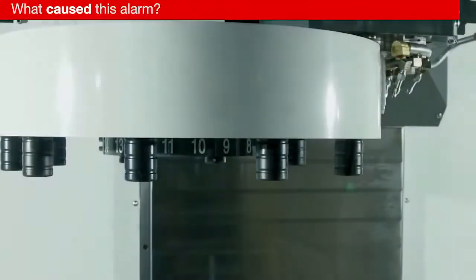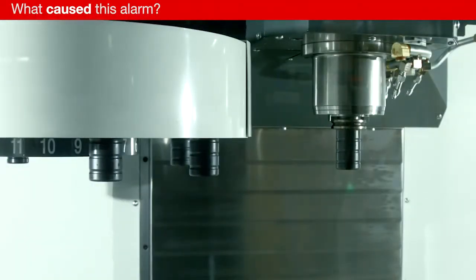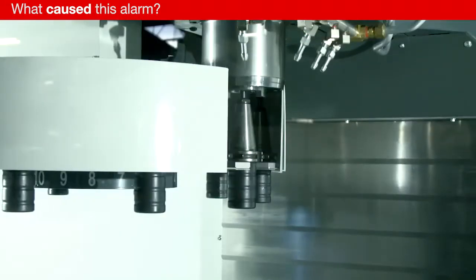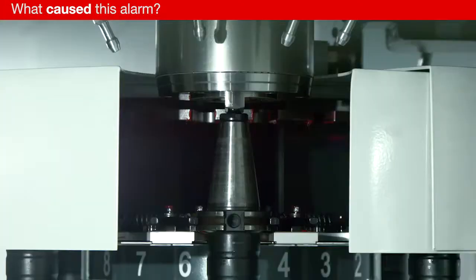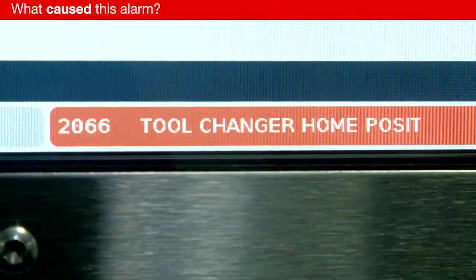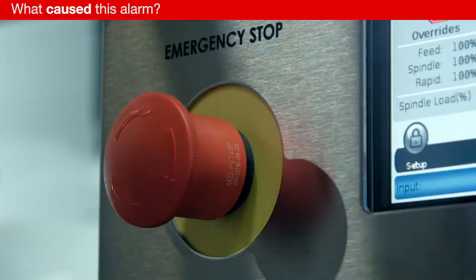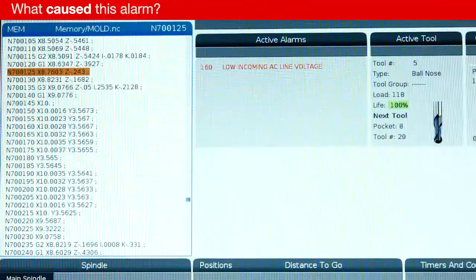Alarm 2066 Umbrella Tool Changer occurs when the tool changer is in a position where it is unsafe to complete the tool change cycle. At any point during tool changer motion, if the tool changer stops, the machine will generate Alarm 2066. This can happen for a number of reasons, most often when the tool changer is interrupted by the operator or due to a loss of power.